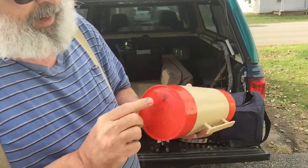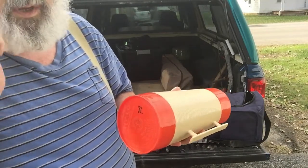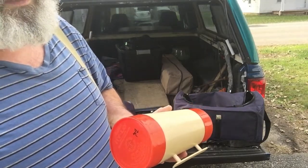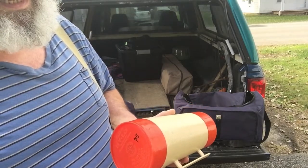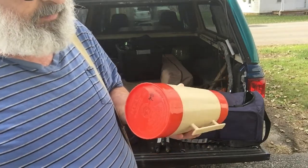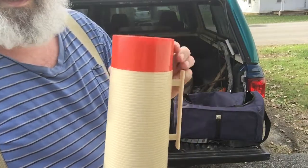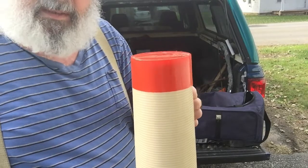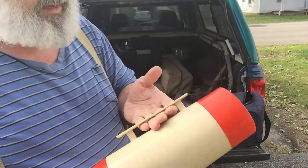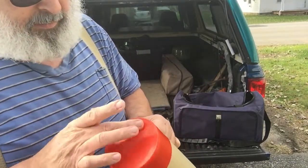They had it for eight bucks, and they had a sale yesterday on clothing, wares, and electrical stuff — it was 50% off for those things. Well, this is considered a ware, so I got this for four bucks. I actually picked it up, showed it to my wife and asked her if she remembered them, and she did — and I kind of wanted it but put it back down.